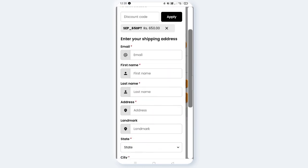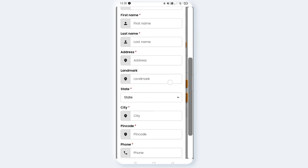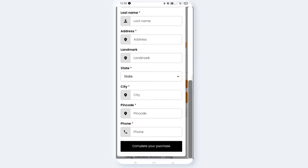Once you get the discount, enter your first name, last name, state, city code, and phone number, then click to complete your purchase. You can confirm the order. You can also track the order, similar to how you would track on Amazon. If you want to add a note or date, you can send a message.